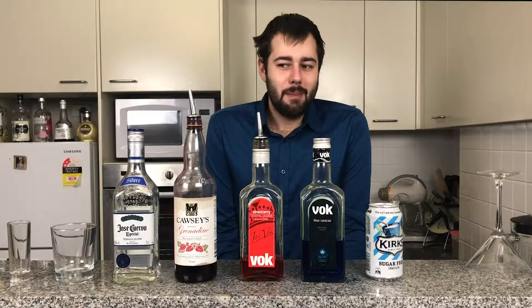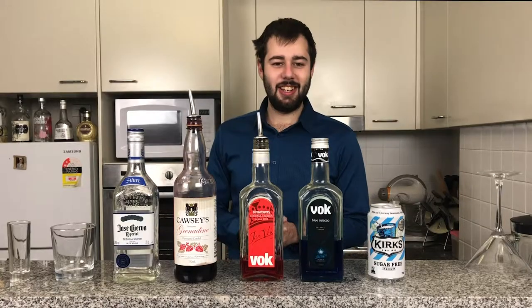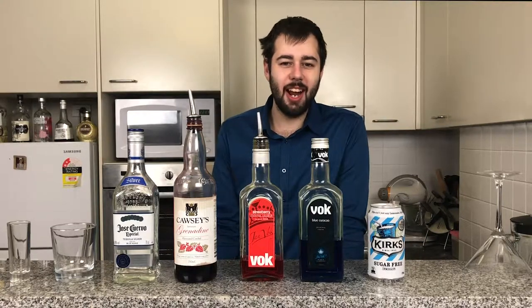Hi guys and gals, and welcome back to an episode of Andrew's Boozy Concoctions. Today we're going to be doing a very fun and colourful drink called the Shark Attack Shot.